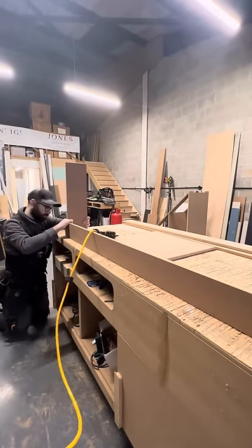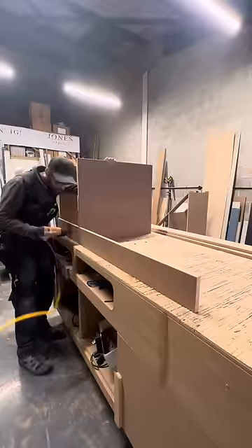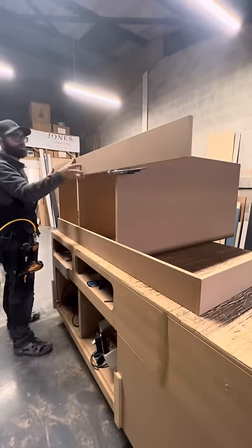Then I start putting the frames together with 18mm brad nails and then go back and screw it all together.